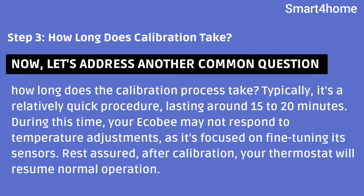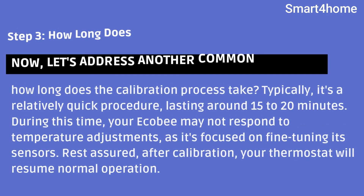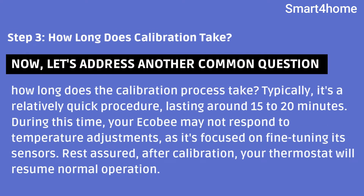Step 3: How long does calibration take? Let's address another common question: how long does the calibration process take? Typically, it's a relatively quick procedure, lasting around 15 to 20 minutes. During this time, your Ecobee may not respond to temperature adjustments, as it's focused on fine-tuning its sensors. Rest assured, after calibration, your thermostat will resume normal operation.